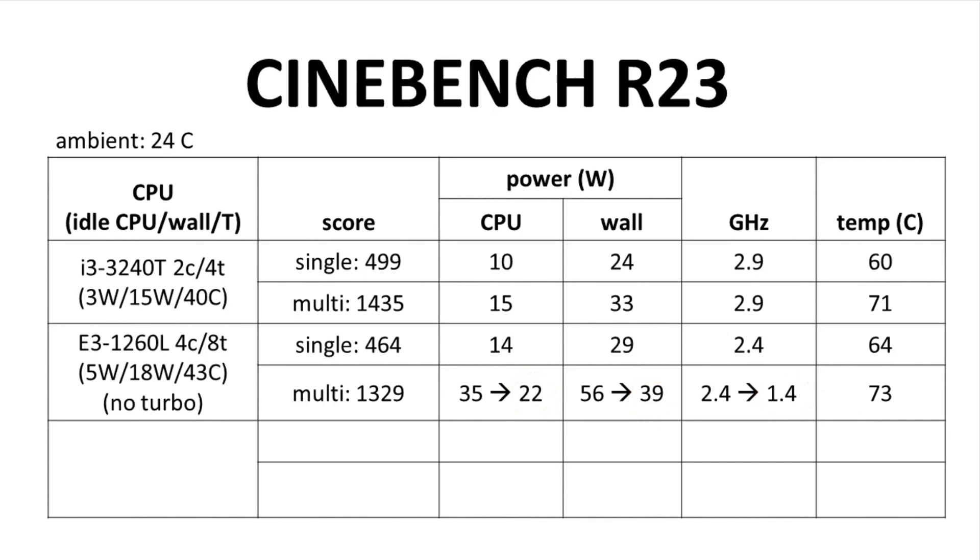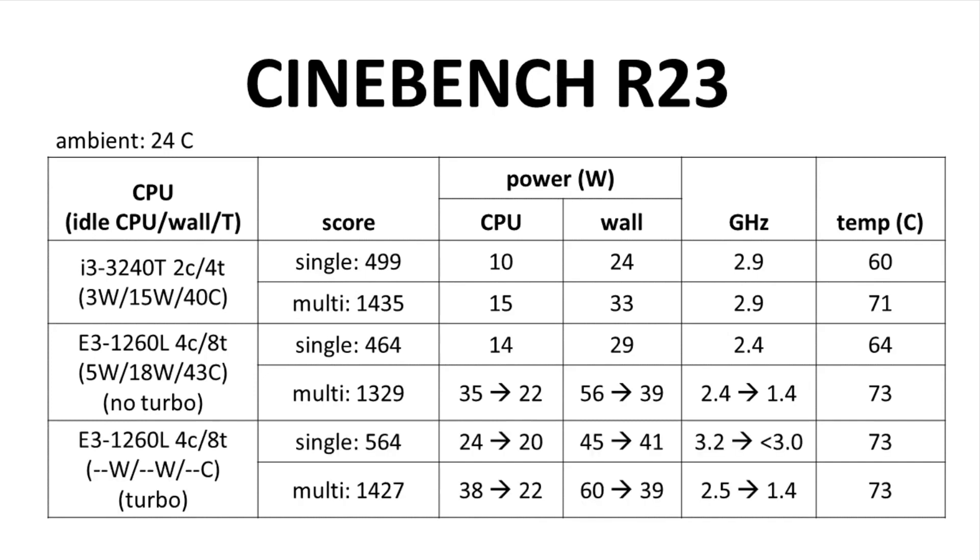There you go. In my opinion, this CPU cooler can't handle a full 35 watts of power. I did go ahead and turn on turbo in the BIOS — no surprise, more throttling, both for the single and multi-core runs. Note that 73°C seems to be the key temperature for throttling for the Xeon.